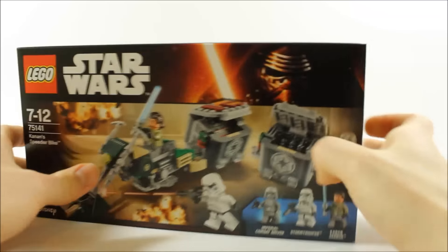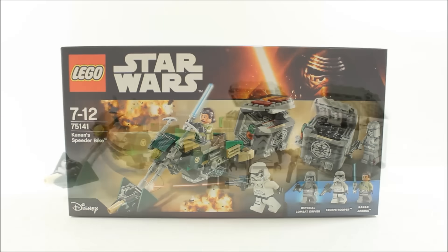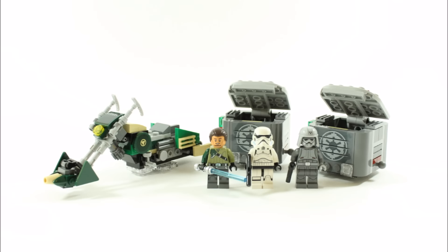Let's go ahead and build Kanan's speeder bike. Here it is — it took us 22 minutes to build and consists of 234 pieces. You get Kanan Jarrus and his speeder bike, which does seem a bit oversized, but you also get two cool imperial containers with weapons inside, a rebel stormtrooper, and an imperial combat driver.